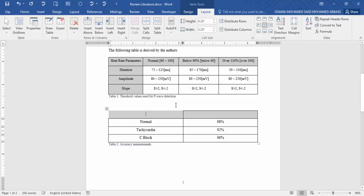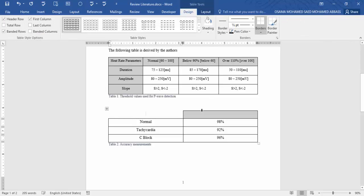Now the cell is removed. Change the color back to white, and here is accuracy.